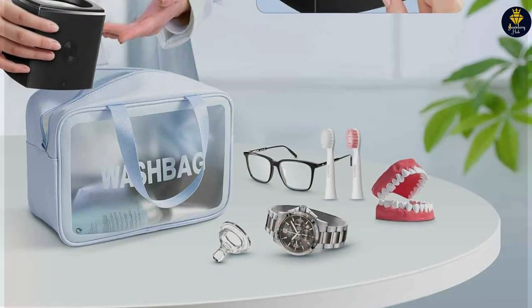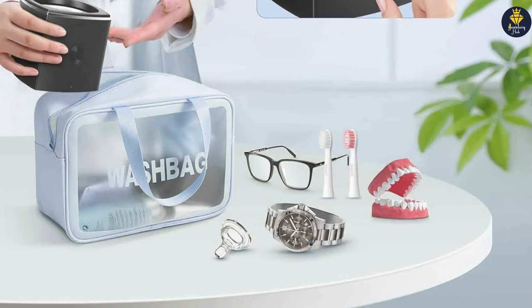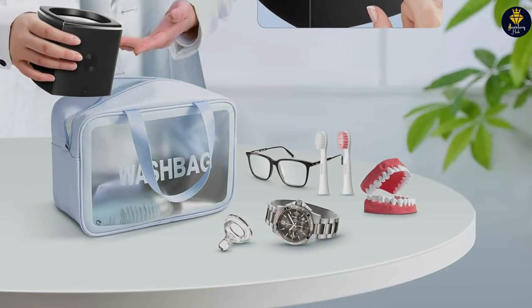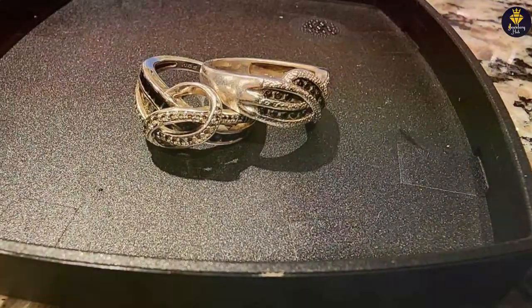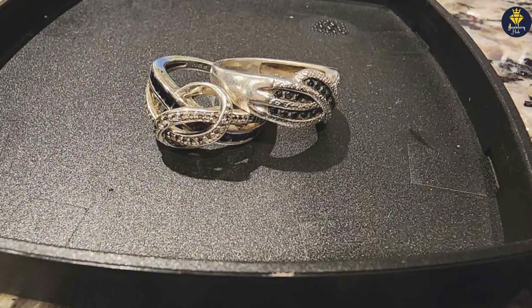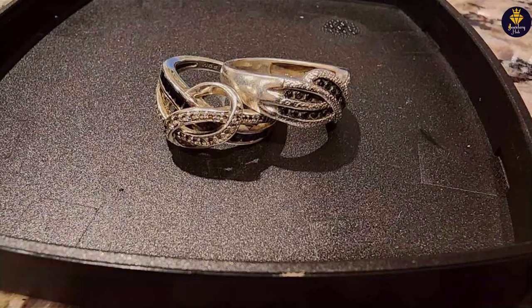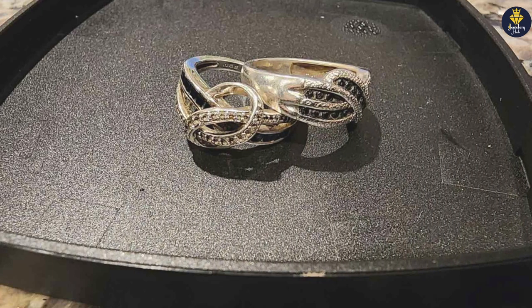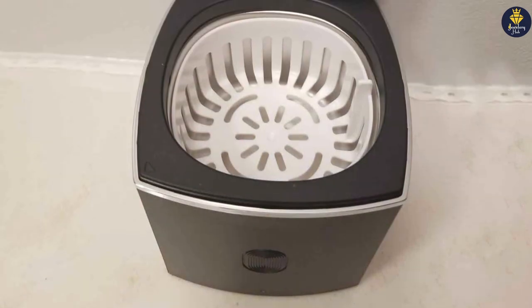Durability and usability are key features of the Caribbean Gem Jewelry Cleaning Kit. The tools included are made to last, ensuring you can keep your jewelry looking its best for years to come. The comprehensive nature of the kit makes it suitable for a wide range of jewelry types, from everyday pieces to more ornate items, ensuring your entire collection receives the care it deserves.